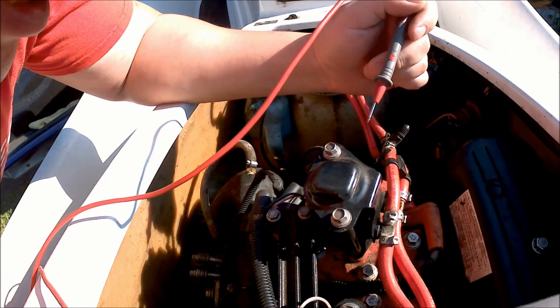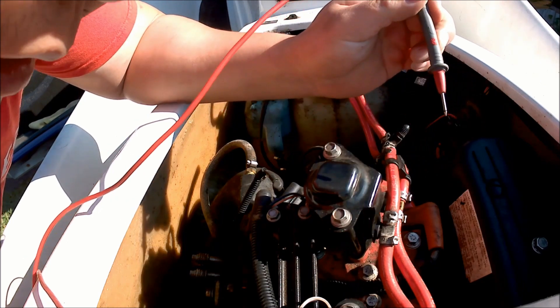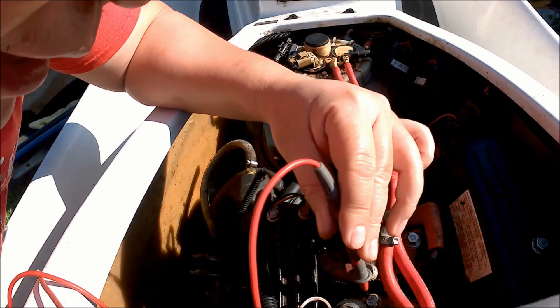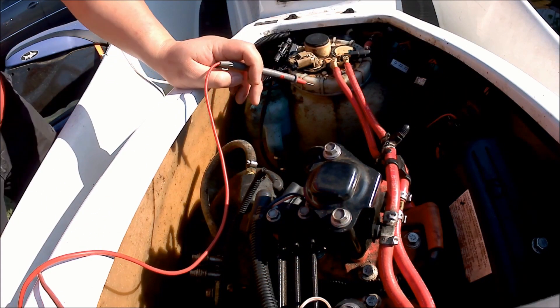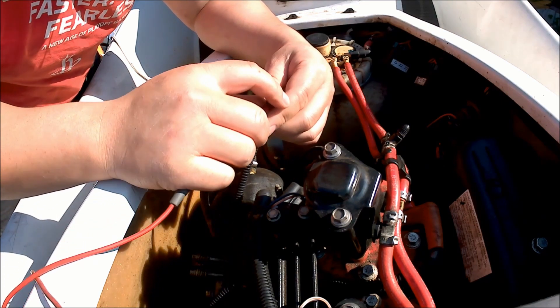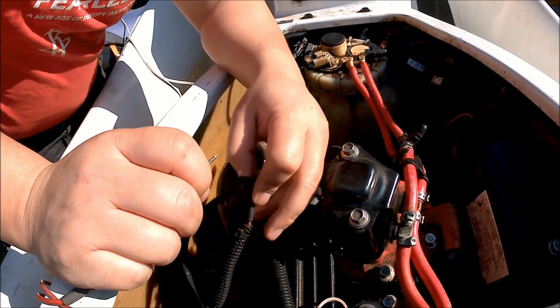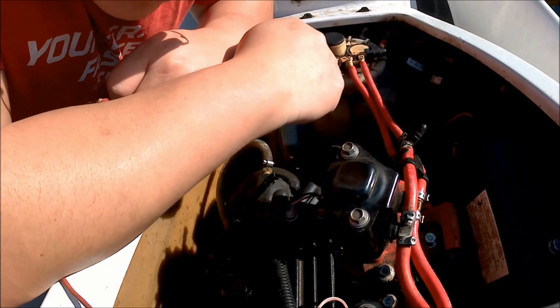What I'm doing here is a continuity test — basically making sure that the engine is actually getting ground. You can hear that beeping noise; it's telling me I'm getting ground, so that's definitely not the issue. But there's nothing there — no power getting to the coil.